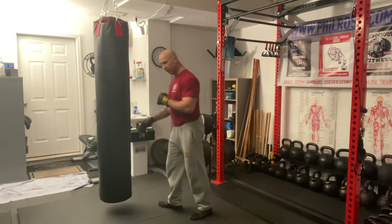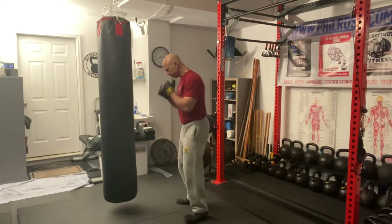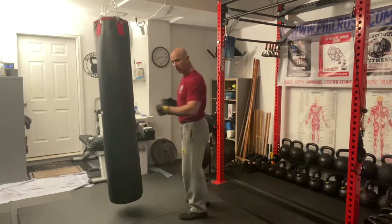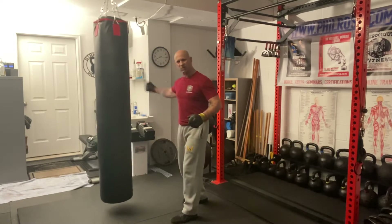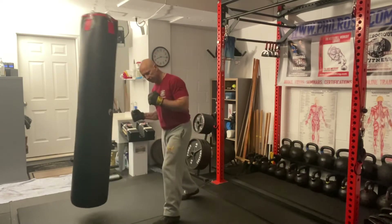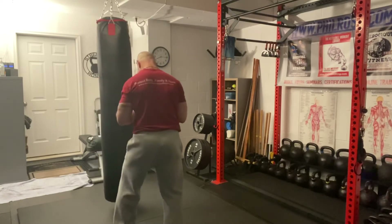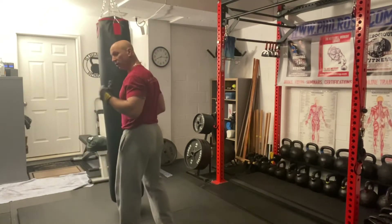Right here I'm going to step across, open up my hip, and deliver the blow. Stepping across, my arm is tucked to the side — it does not flail to the outside. Watch from the back: my arms don't come out to the side. I step across, my lat is locked, my shoulders are packed.